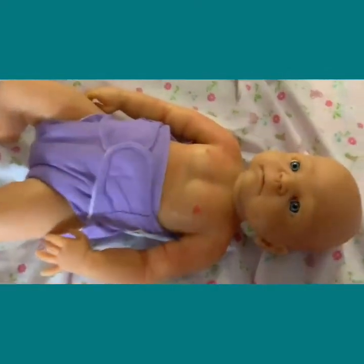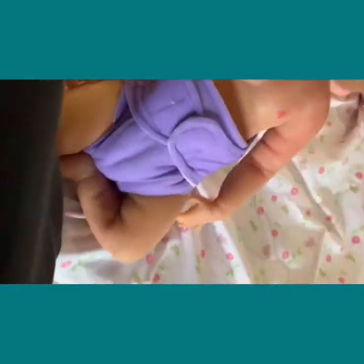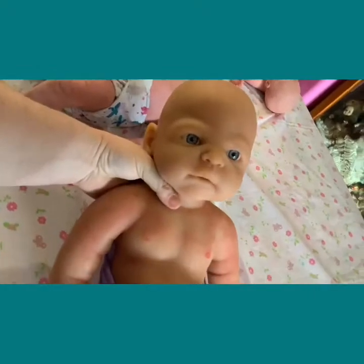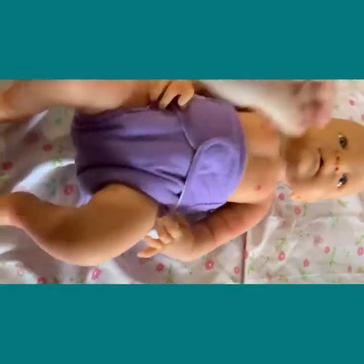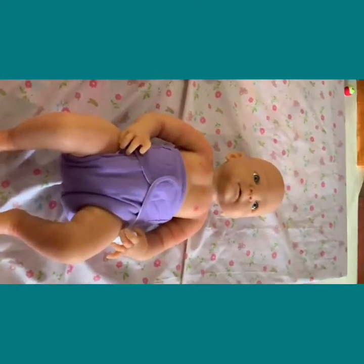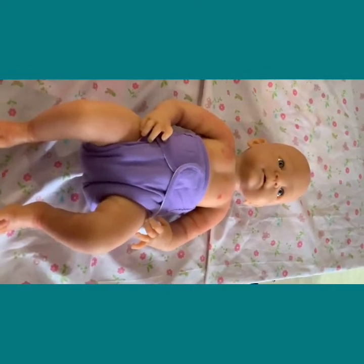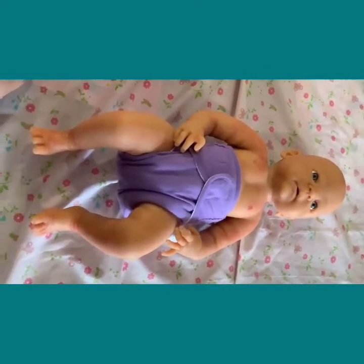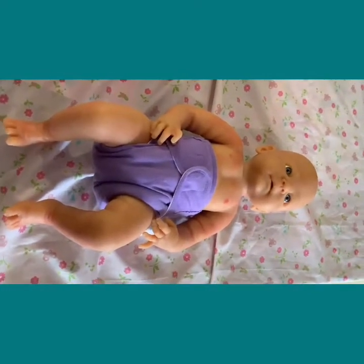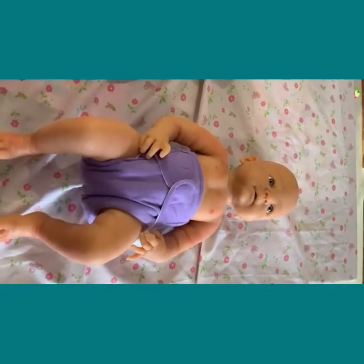Other people are saying that their babies stink when they receive them — this one doesn't. I got this one from Gumtree for about fifty dollars. Someone bought it, found out it's not a genuine silicone doll, and decided to get rid of it. I bought it with the purpose of educating and doing videos like this.